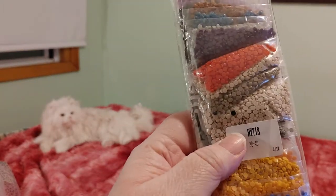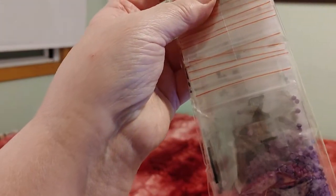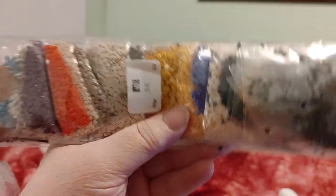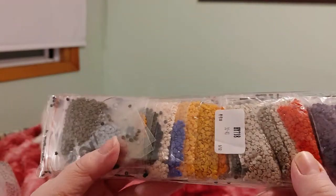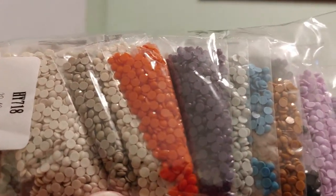So this is HY718 and here are the drills that go with it. As you can see the drills are already in baggies, which is really nice — really, really nice. This is supposed to be the one I'm going to be doing since I already put the other one in my best friend's gift box. You can see all the different colors — they're nice colors.